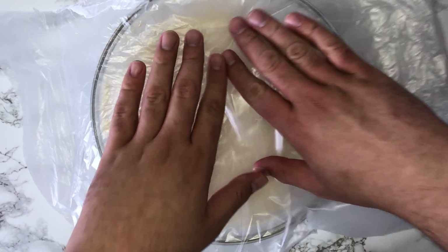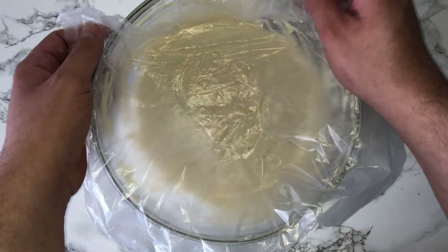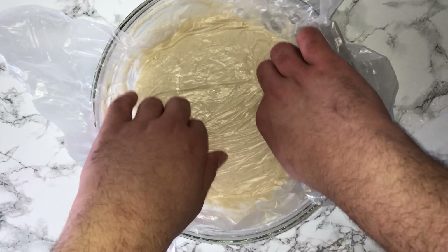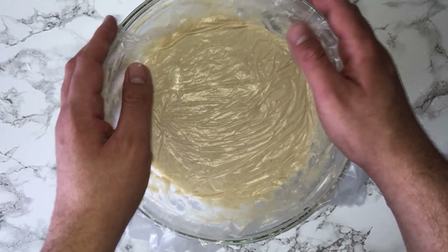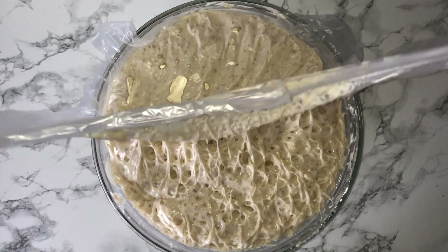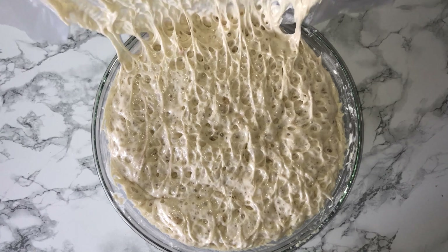Once you've got your smooth batter, cover the mixture with some cling film or a sandwich bag cut in half, and leave it somewhere for 40 to 50 minutes to ferment. After that time, you should notice that the mixture has proved up a lot — this is completely normal. You'll notice how raised it is, and this is perfect.